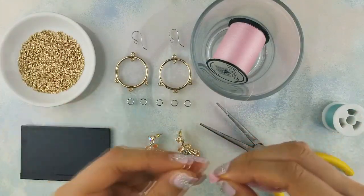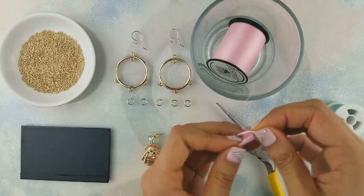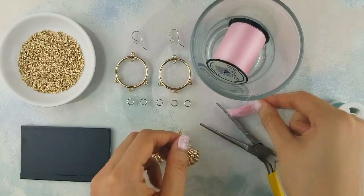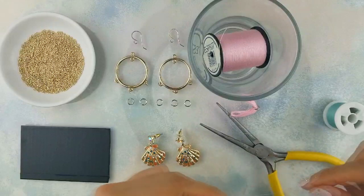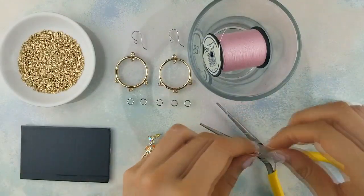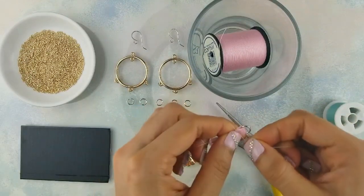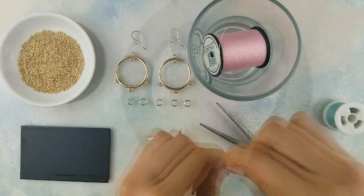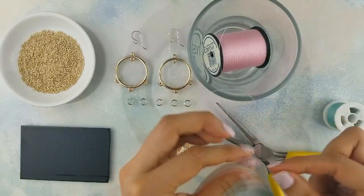Grab a jump ring, slip the thread through, and fold it over. Cut a small piece of thread and set it aside. Clean up any loose threads by brushing them tightly away from the jump ring. Once it looks good, wrap the small piece of thread around the tassel. Give it a good 5-7 wraps and tightly tie both ends together three times to secure it in place.